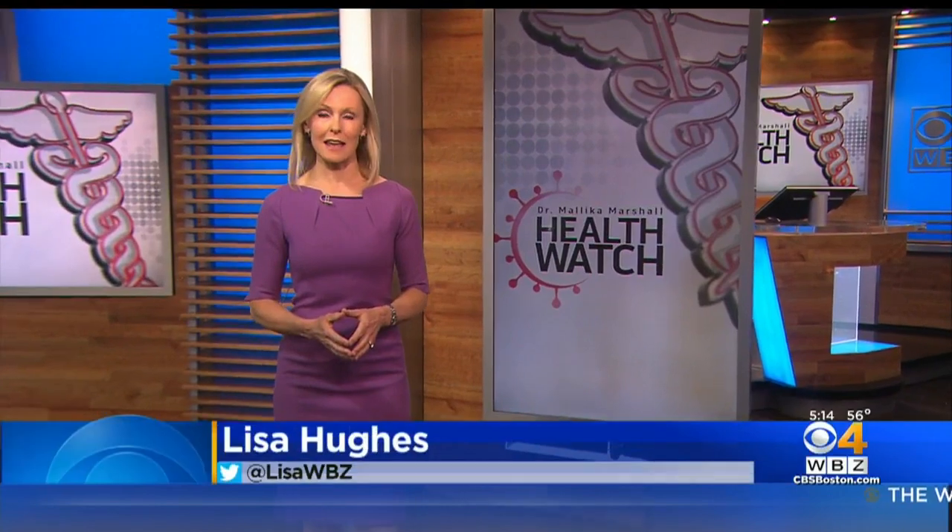When can you hug your grandkids again? And if you use oxygen, do you still have to wear a face mask? Those are just some of your questions for WBZ's Dr. Mallika Marshall, and those are the ones she's answering today.